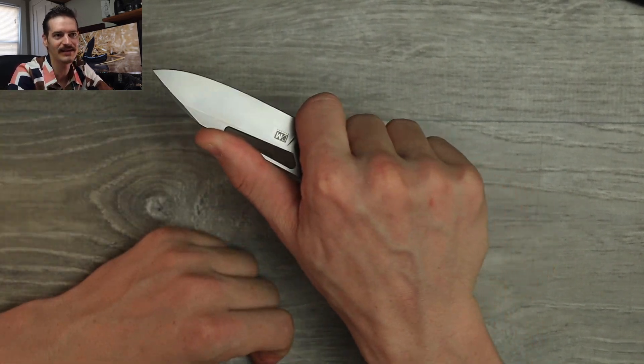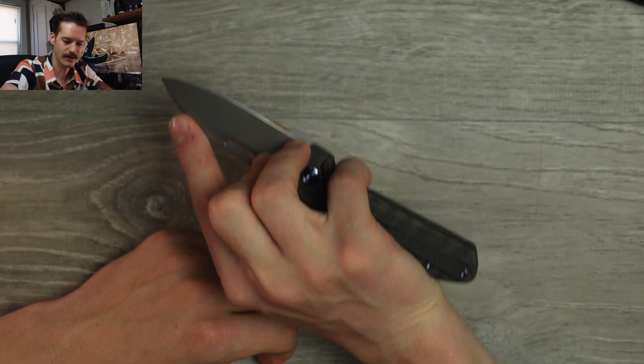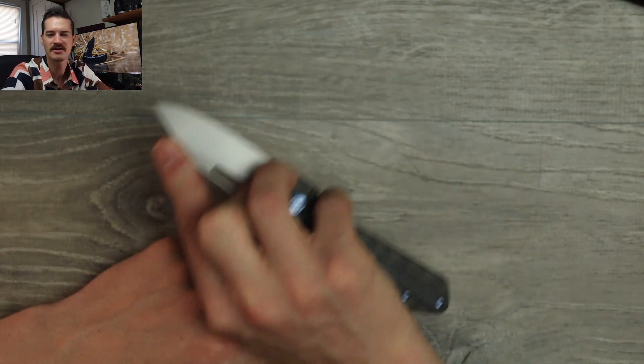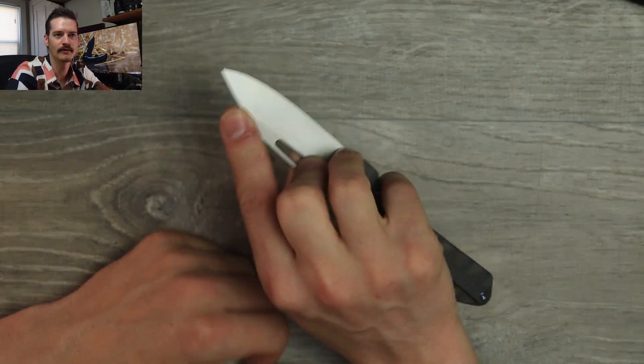No real finger choil — choking up is a little suspect, a little skeptical — but you can get right there, thumb out on the blade, feels fine. Pinch grip? Yeah, 65% of the day pinch grip feels good. Finger out at the tip of the blade, locked in, pinky wrapped around for extra support — yeah, sure.